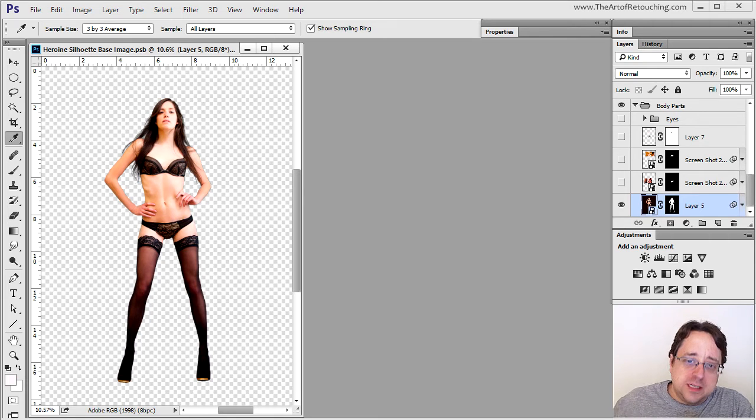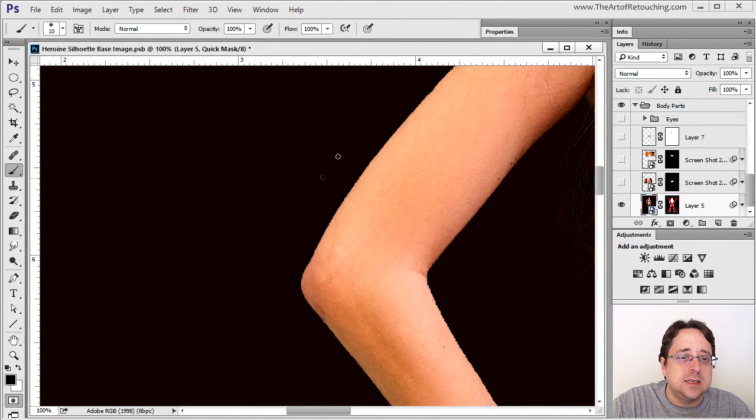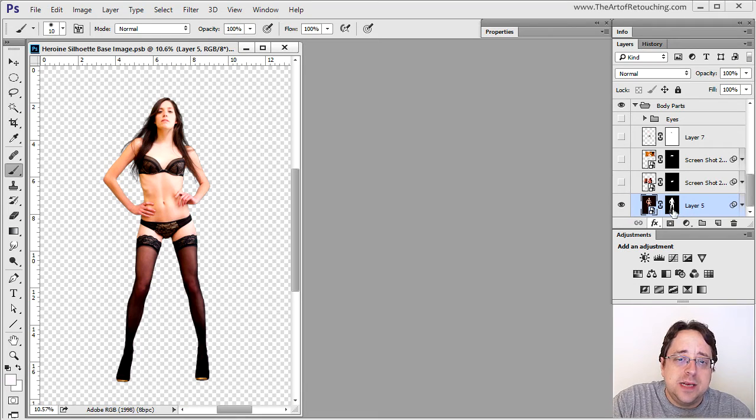This is the original image that's already been silhouetted with the background removed. In order to do a silhouette like this, it really requires you to go in very slowly, piece by piece, inch by inch, and pixel by pixel — getting in nice and close and using Quick Mask in order to start silhouetting around the entire image. I'm not going to go through an entire masking here because I have videos on my website that show this technique.